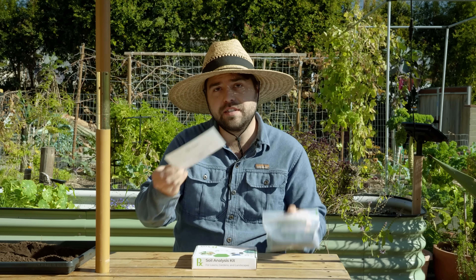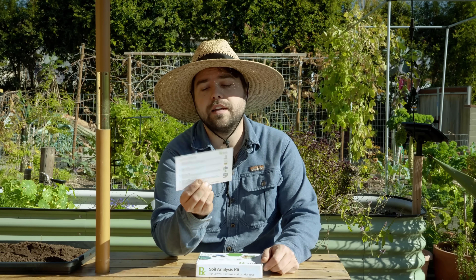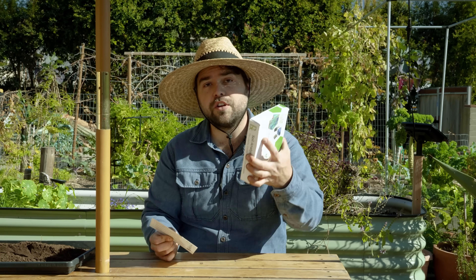The next step is to take your baggie, put it in the box, and give it a nice press down to make sure it seals. You want to keep the card itself because on the back it has your soil test number, and that's how you actually track it on the website. Now I'm going to go collect the other three samples that I plan to do — I'll show you where I take them but I won't show you the full collection process again now that we understand how to take that sample.